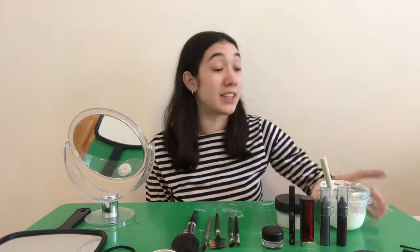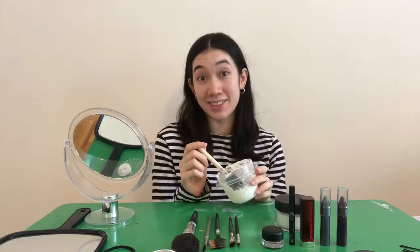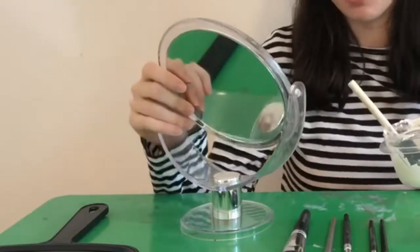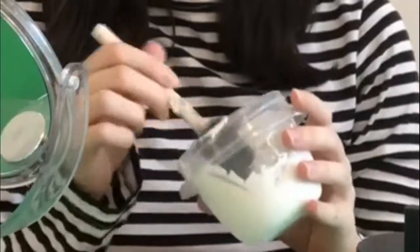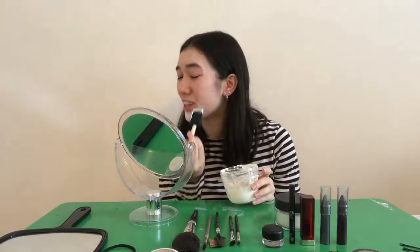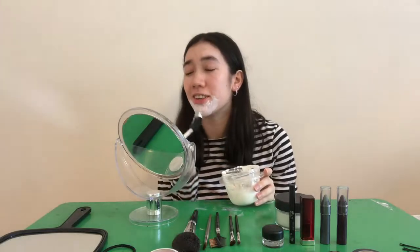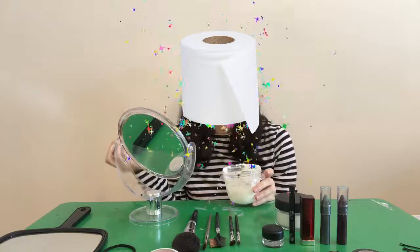So let's beat this face. First we need to start with face paint to get that Addams Family kind of base. It's quite fitting because I get compared to Wednesday Addams like every other day. Of course you can actually just get white foundation, but it's just not gonna give you that same toilet paper glow.